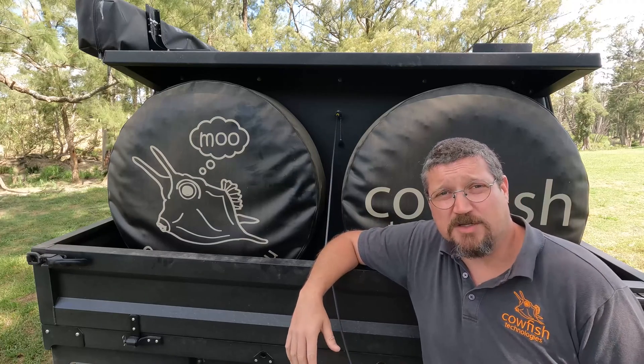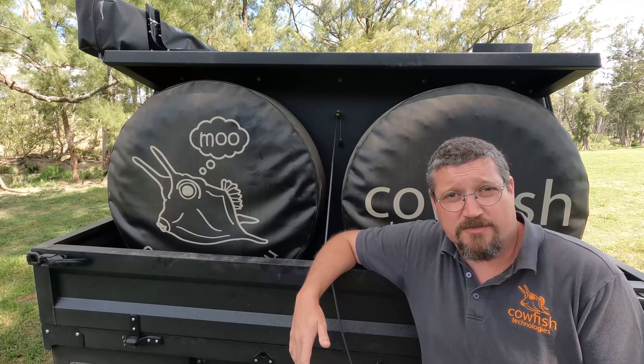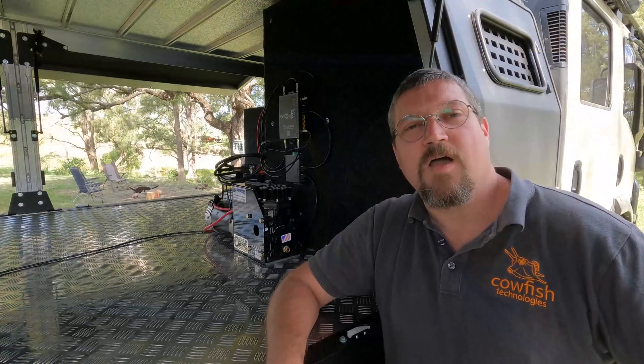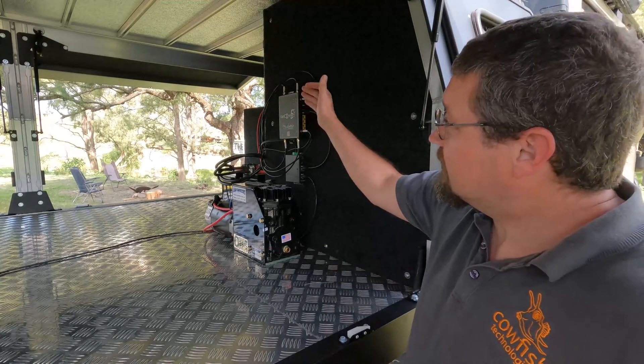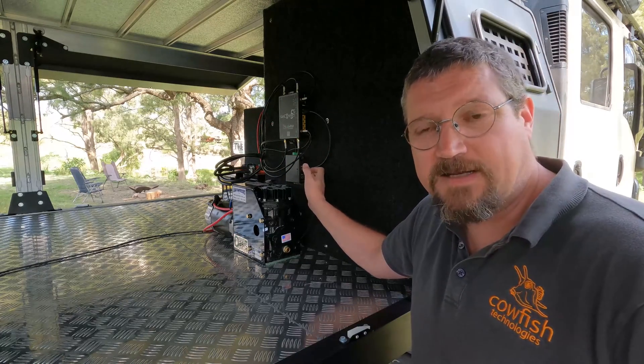Of course you're wondering what does the system actually look like when it's connected up to the VanConnect and how do I turn it on and off. Come, I'll show you inside of the canopy of the Cowfish truck. I've got the full system installed here in the back of the Cowfish truck — the VanConnect 5G mounted here at the top and the Starlink integration kit mounted underneath.